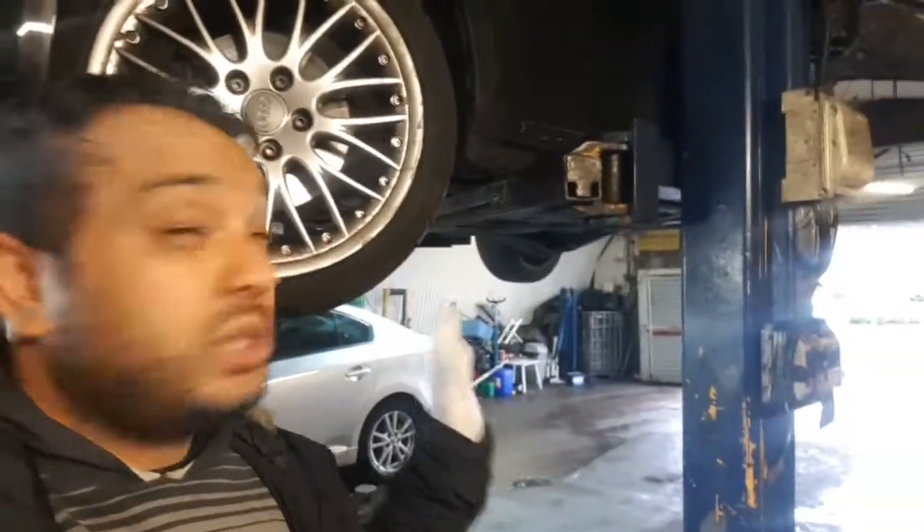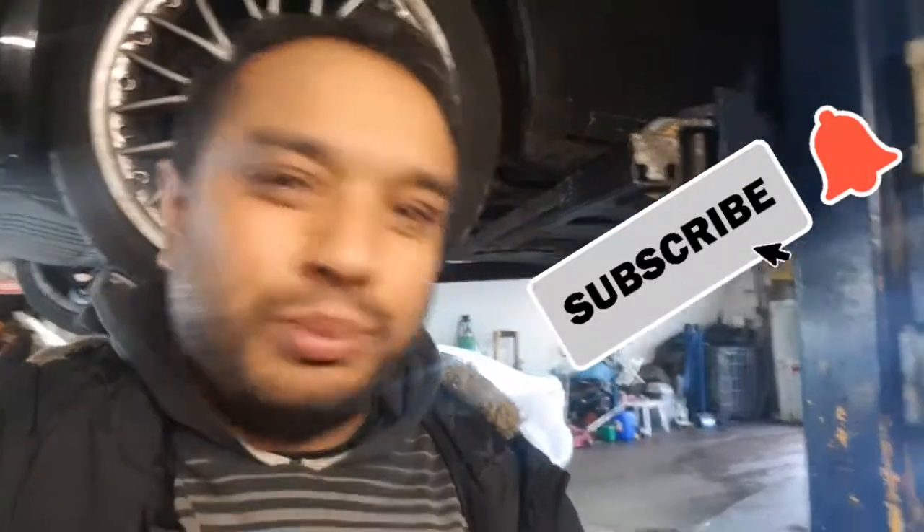Yes guys, it's Raoul TV, Team R4UL. We're back again and what we're doing this time round is I've got a 2010 Audi A3 here. It's a diesel one this one, but I think it's exactly the same on the petrol ones or the diesel ones — they're pretty much the same.